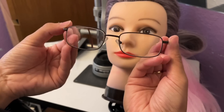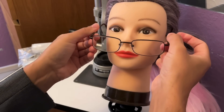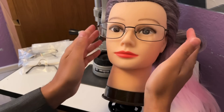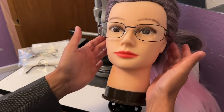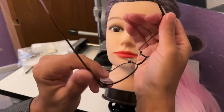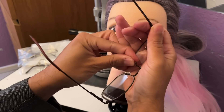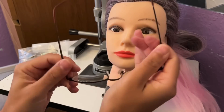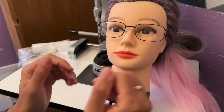This is what that looks like on the mannequin. As well as being able to adjust the length to bend, you can also adjust the pads so that they follow your nasal contours and thus stay in the correct position, as well as remaining comfortable on your face. That's what those would look like.